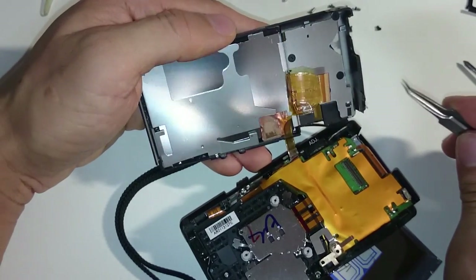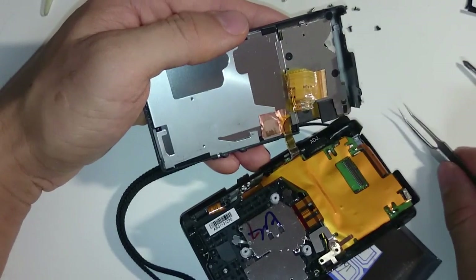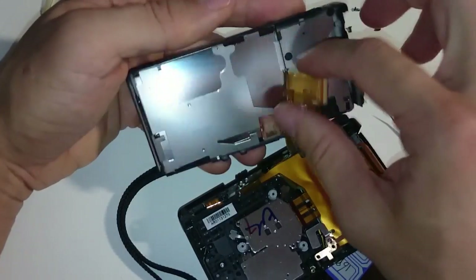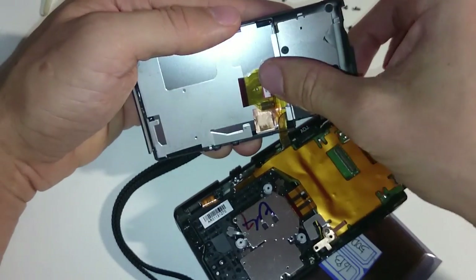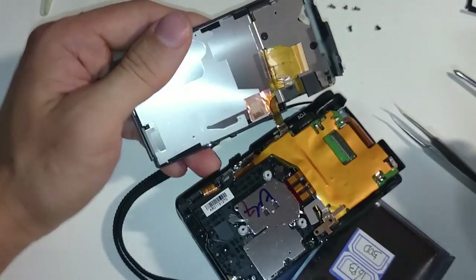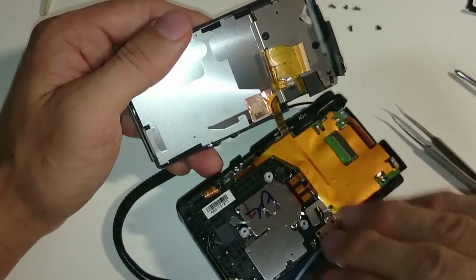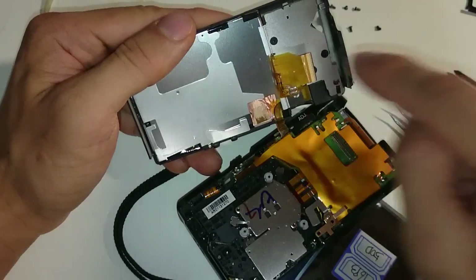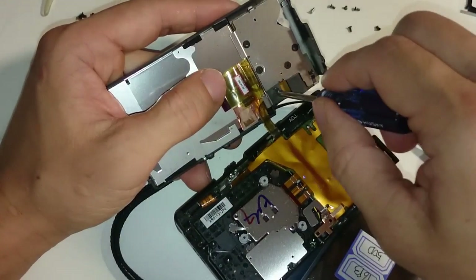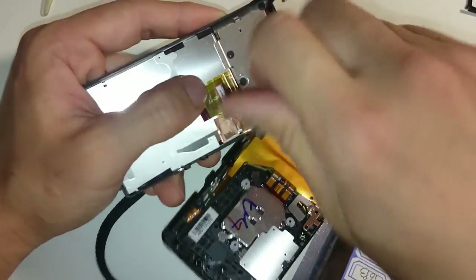Now I'm going to have to remove this part here, which is attached to the controls on the back. I'm going to try not to touch the body of this camera, and I'm going to remove more screws from this side that cover the control buttons.